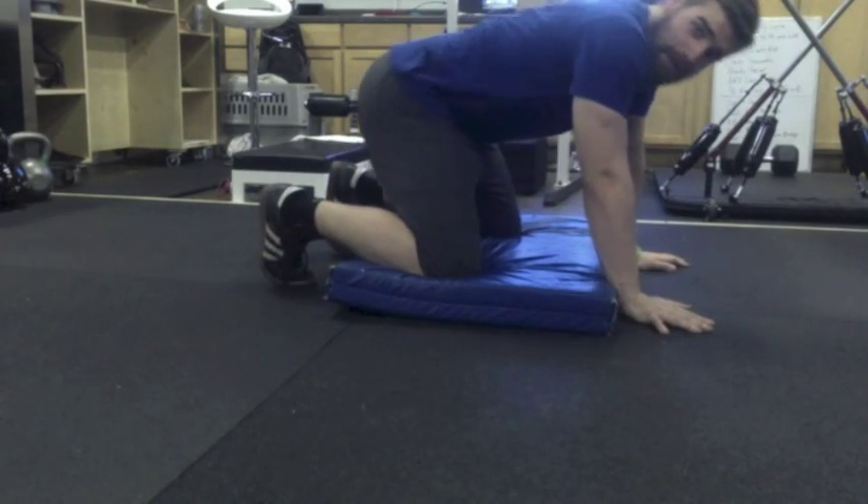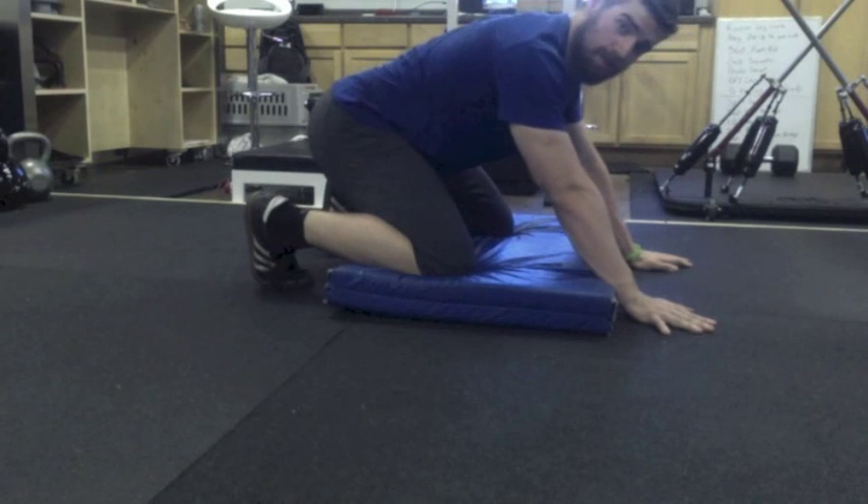This is Bill Alexander with Efficient Exercise, part of our Efficient Mobility series. We're talking about squat mobility.